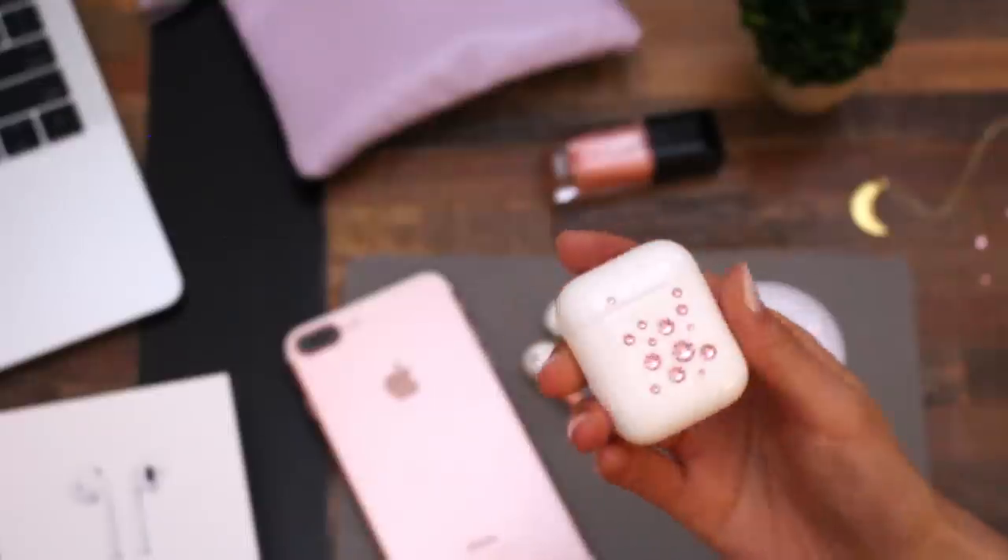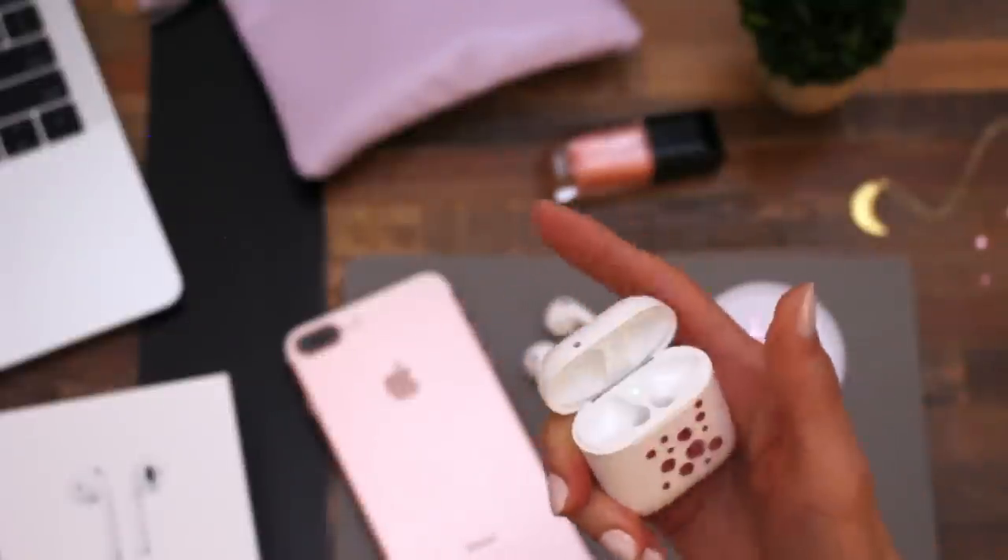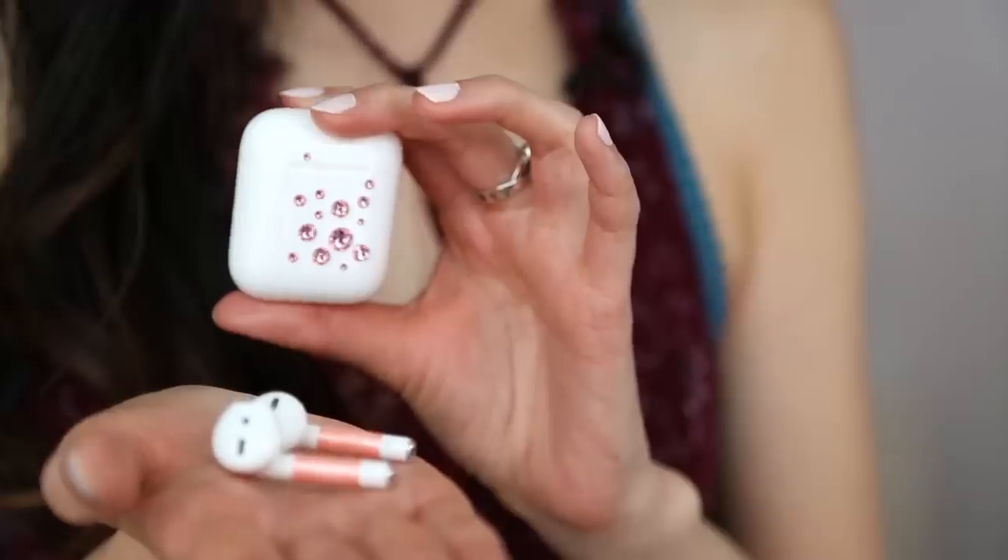Make sure you press down firmly so each crystal adheres really well. When you're done, you should have a case that looks like this. I put a little crystal at the top because it helps with ergonomics — I like to use one hand to open the case, so with my right hand I can just use my thumb to open and close it. Now that the rose gold earbuds are completed, here's what they look like on, and here is the crystal case — the colors are really pretty. I hope you guys enjoyed this AirPods review and DIY. Don't forget to give me a thumbs up and subscribe to my channel. I love you guys and I'll see you soon, hopefully with another review. Bye!